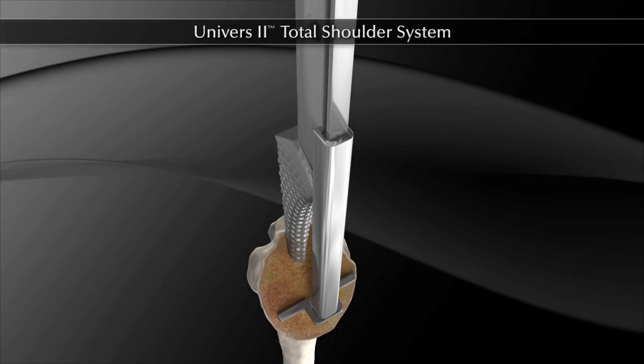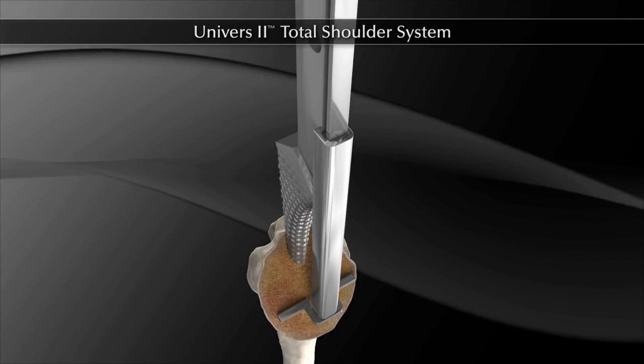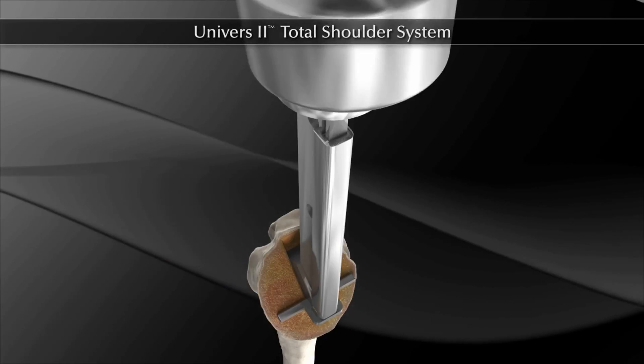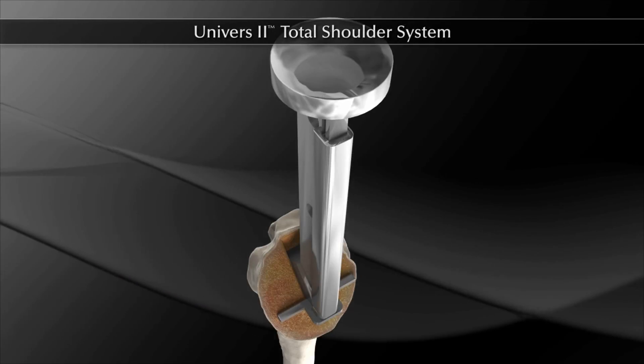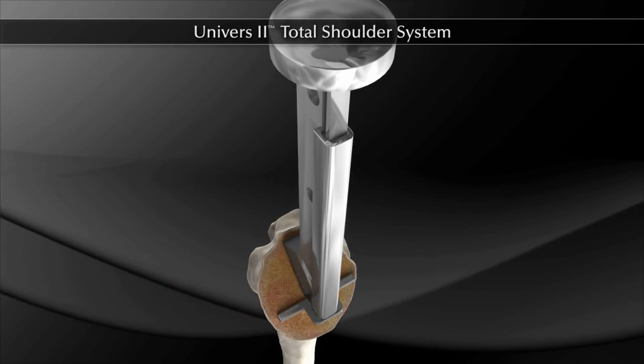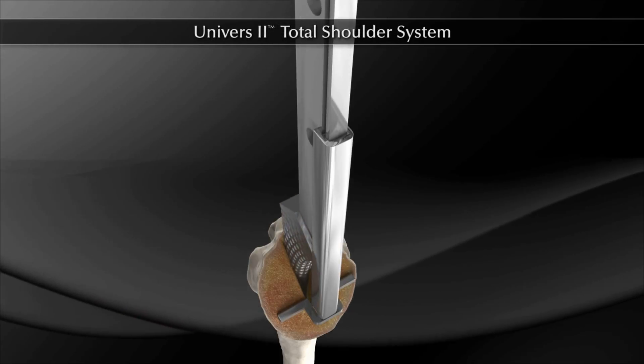The broach alignment guide is positioned onto the 6 mm broach. The broach should be advanced with a mallet until the angled laser mark most parallel to the cut is aligned with the resected surface. The neck-sized broaches are sequentially used until the appropriate fit is obtained.